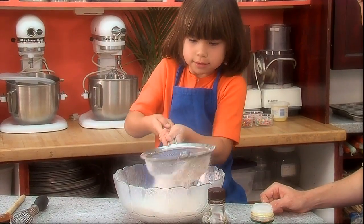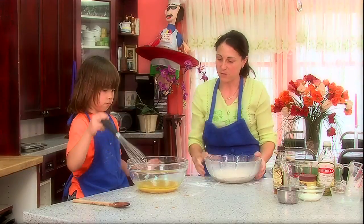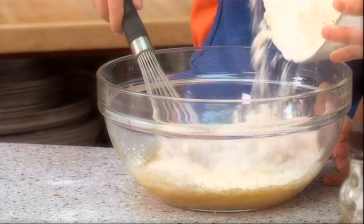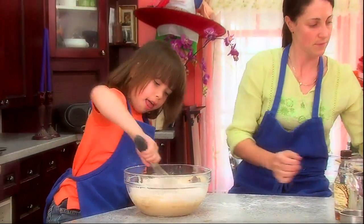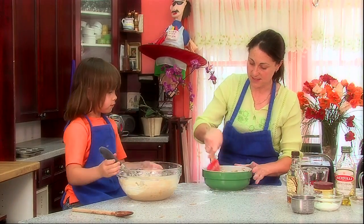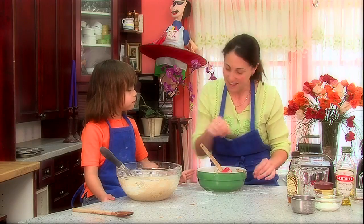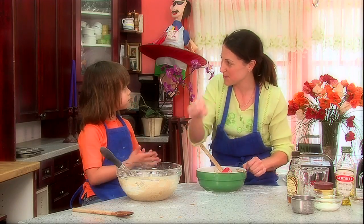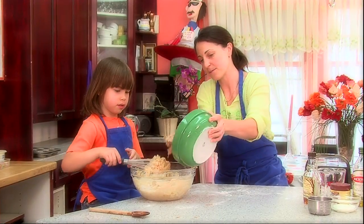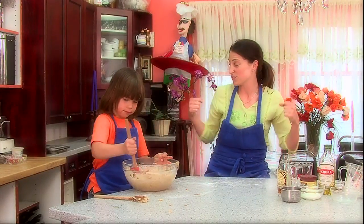I'm going to get you to keep whisking it like you did before, and I'm going to slowly pour some of this in. I think what we should do is combine this, and then what we're going to do is put them all into our trays, and then we can decorate them with the chocolate chips and all the other stuff once they're in the cup. Next step to finish the batter.